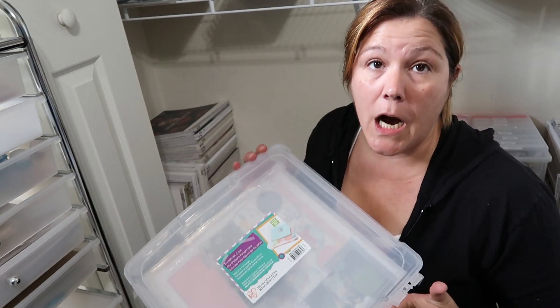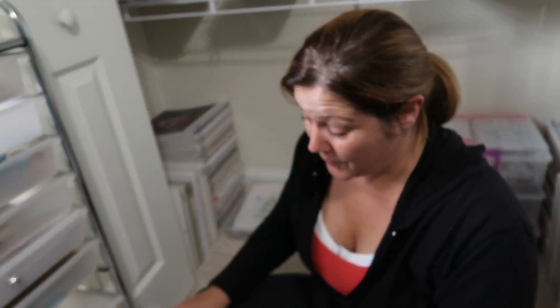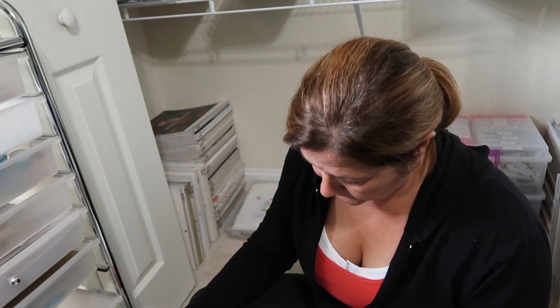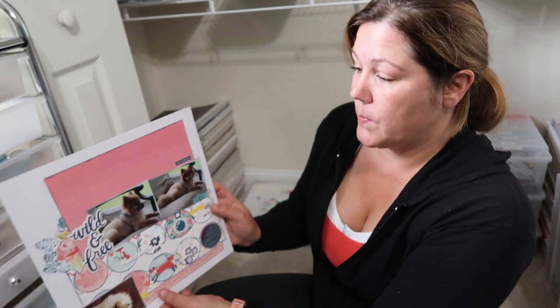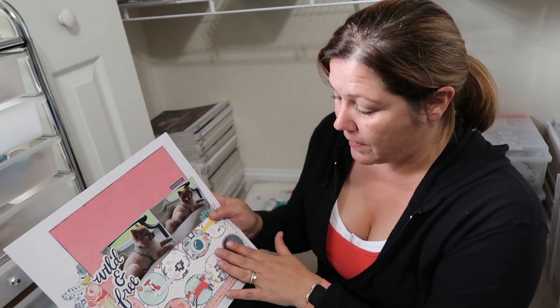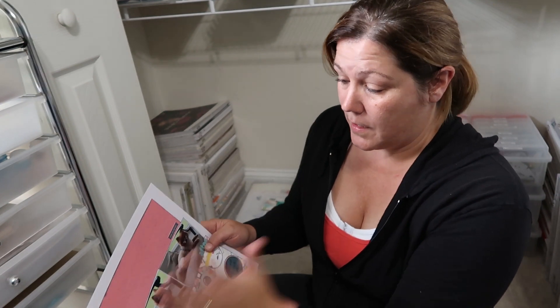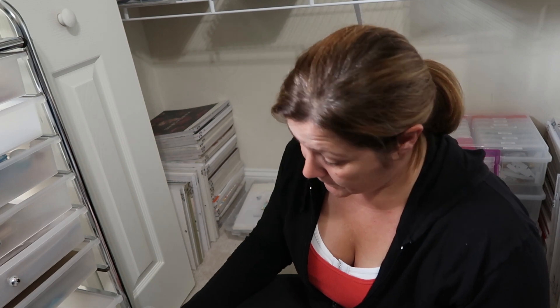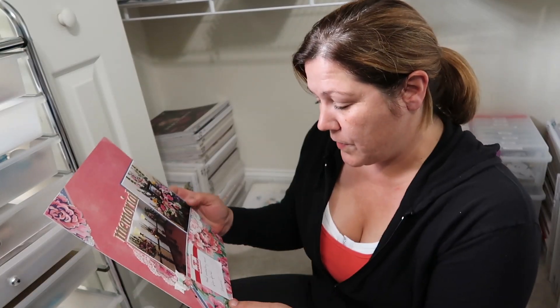I also have layouts that I did have video on but for whatever reason didn't finish, and there are a couple of page protectors in here too. I did this one but I didn't love it because of this blank space up here — I have a video I haven't edited, so maybe I'll change something up in that top and then do the voiceover. And I have this one with a note on it that says I need journaling. I know there's a video for it.